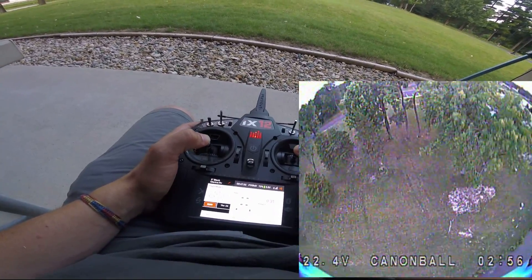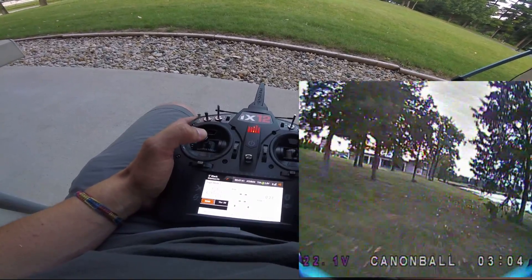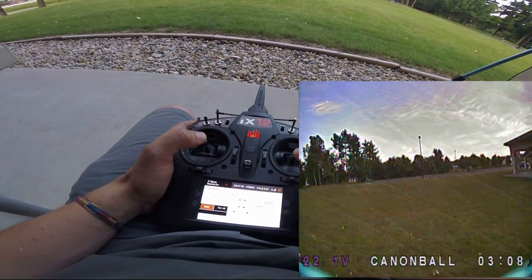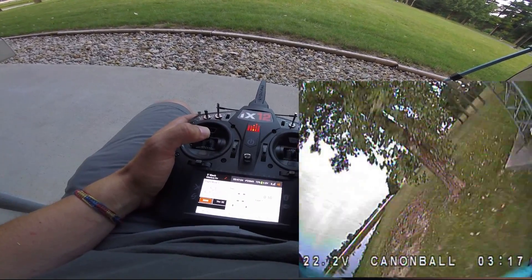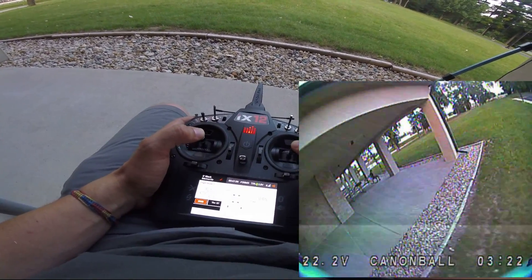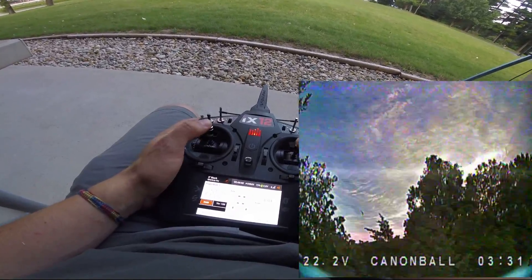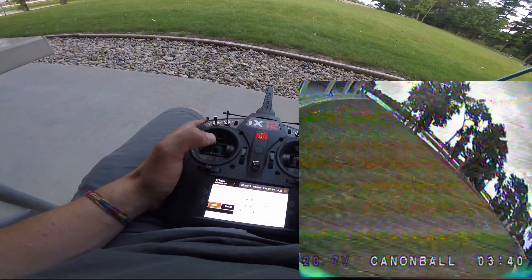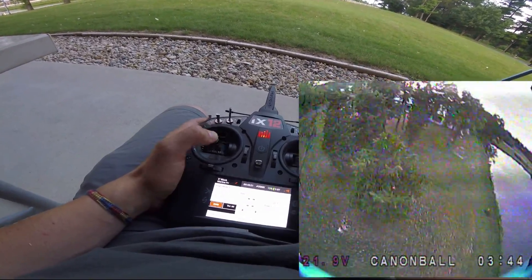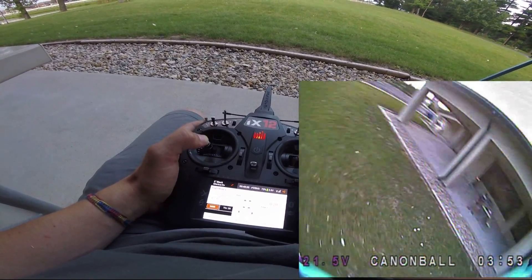These are absolutely ballistic. The throttle resolution feels super smooth. Compared to the 2306 that I fly a lot, these definitely skip over that bottom end — they just spool up and keep going, it's unbelievable. They just go and go. Coming in — sweet, love it!